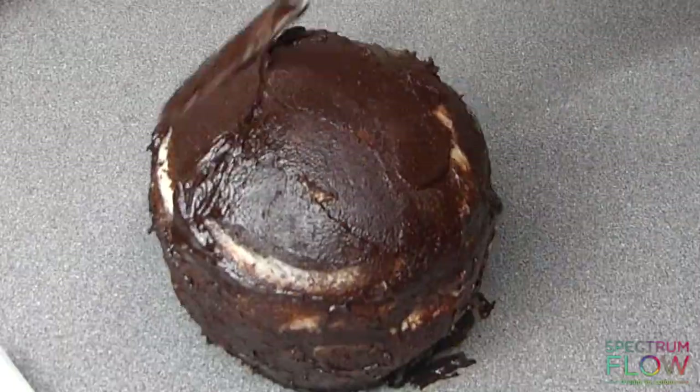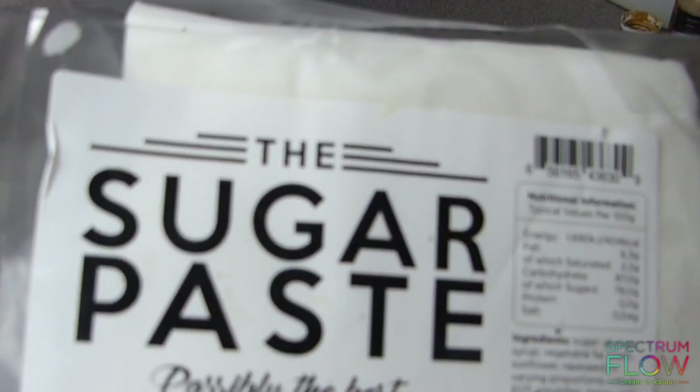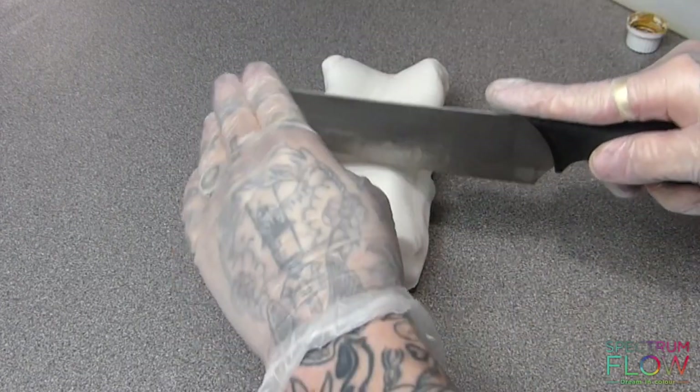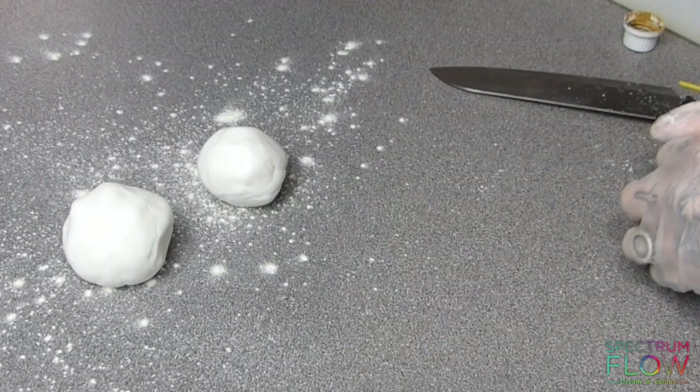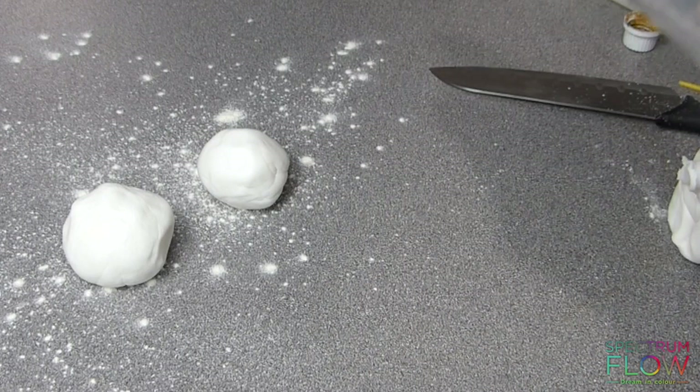Once that's all done and you've layered the cake up — I've used buttercream for this and then chocolate ganache on the outside — you want to then get some sugar paste. You don't have to cover the whole thing in sugar paste because we're going to make the individual leaves and attach them like that.